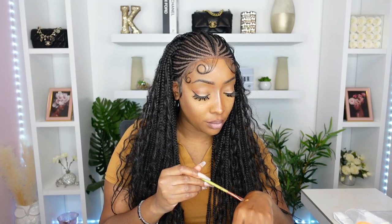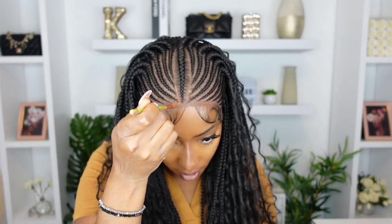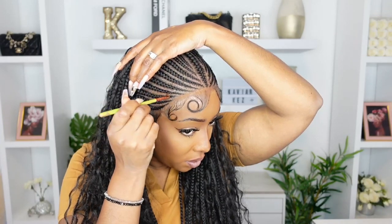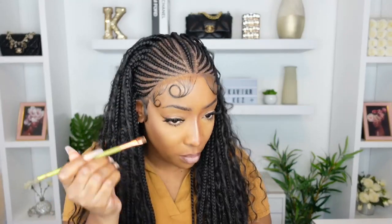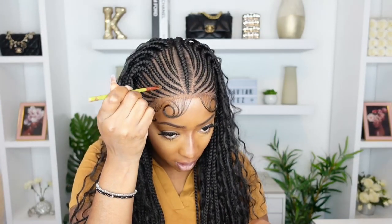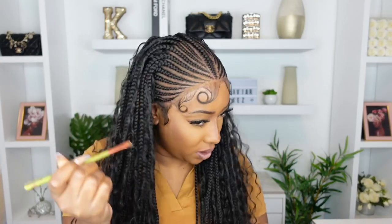I feel like we did that. Now I'm just gonna try to hide the darker lace with some of my lighter foundation. Oh yeah, that's working. If you go over the tracks like that, you're gonna hide some of the knots and make the wig look the most realistic, because right now you can see all of the knots. So just go in with some foundation or powder and kind of hide those knots in between the braids.